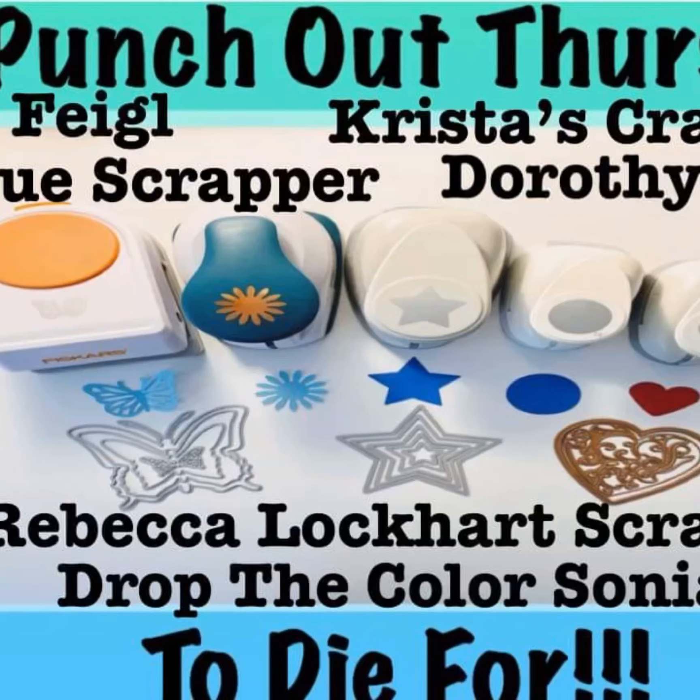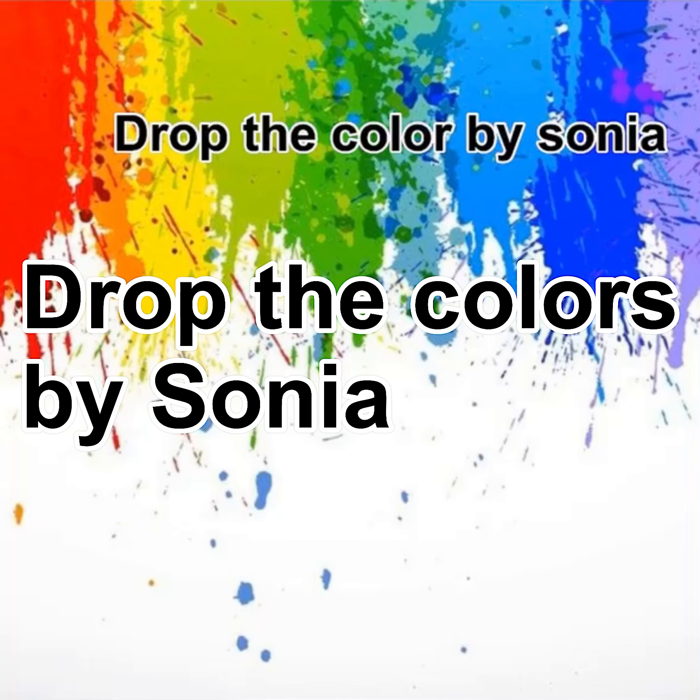Hi guys, it's me, Son, and I'm back with another Punch-Out Thursday to Die For. I'm working on a special design that I also got from Christy's Beautiful Life.